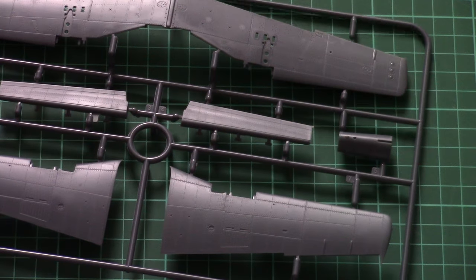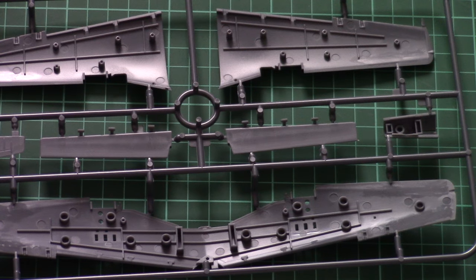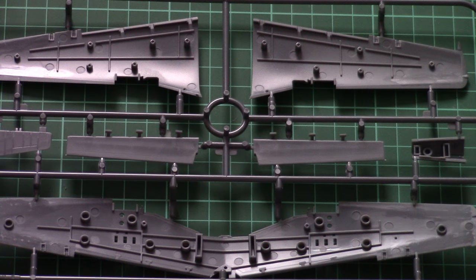Here is another tail fuselage part which is molded separately as a one-piece part — I guess it will make painting easier. The most interesting feature is that the position pins are really big, so you won't miss them. They will also be very helpful with alignment, which is something you'd normally have to manage manually in typical kits.